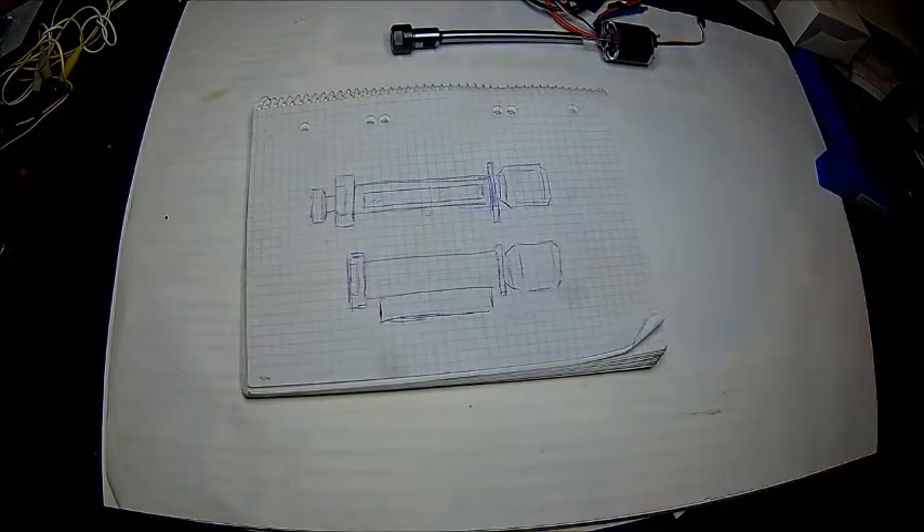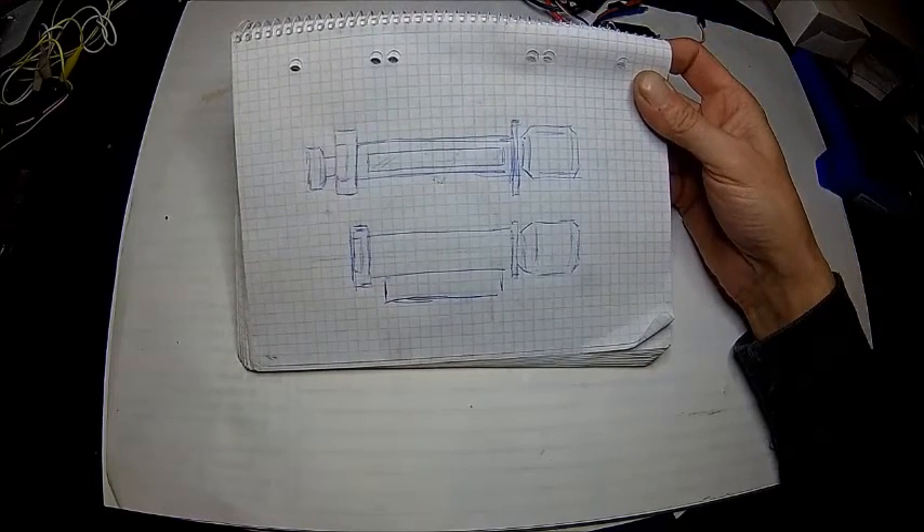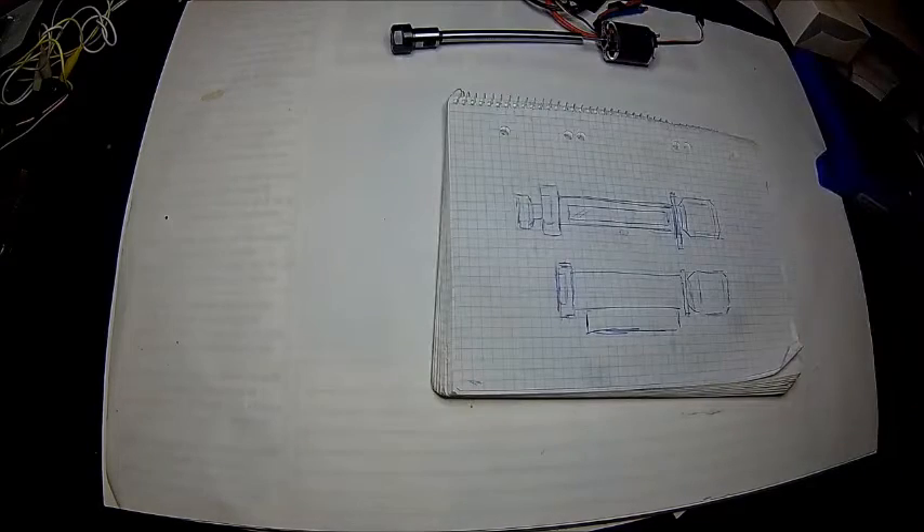So I came up with this idea — just a rough sketch. Then I went to the junk box and looked for some bits.